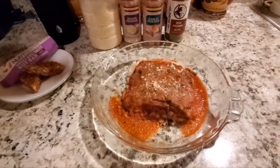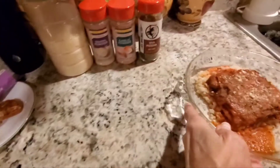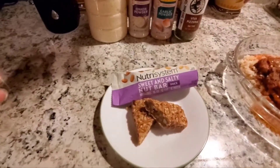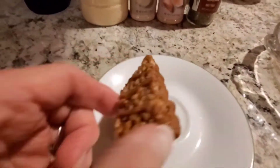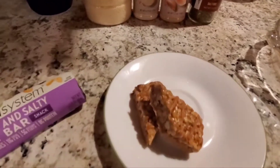I cook the lasagna in its container in the microwave for a minute and a half. Now on to what I'm calling my dessert — it's actually the afternoon snack. As you can see, it's very nutty and kind of caramelly looking.